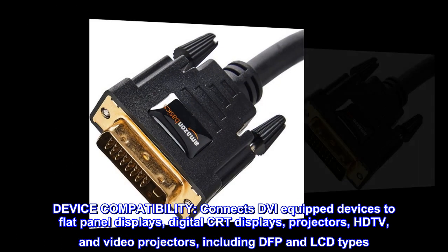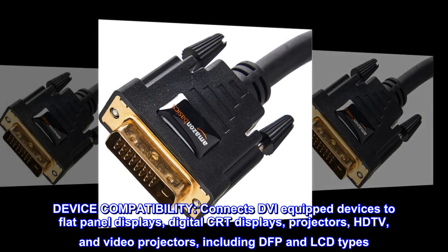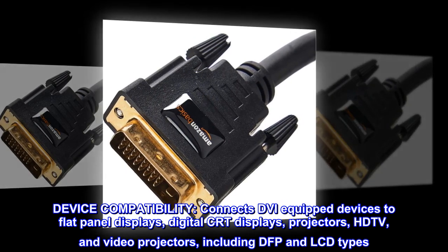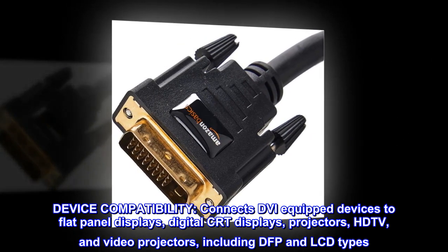Device compatibility: connects DVI-equipped devices to flat panel displays, digital CRT displays, projectors, HDTV, and video projectors, including DFP and LCD types.